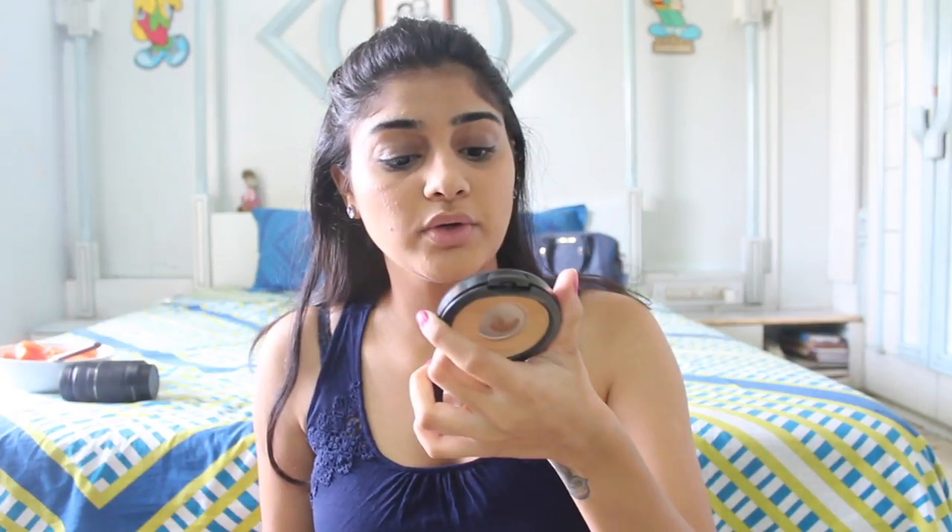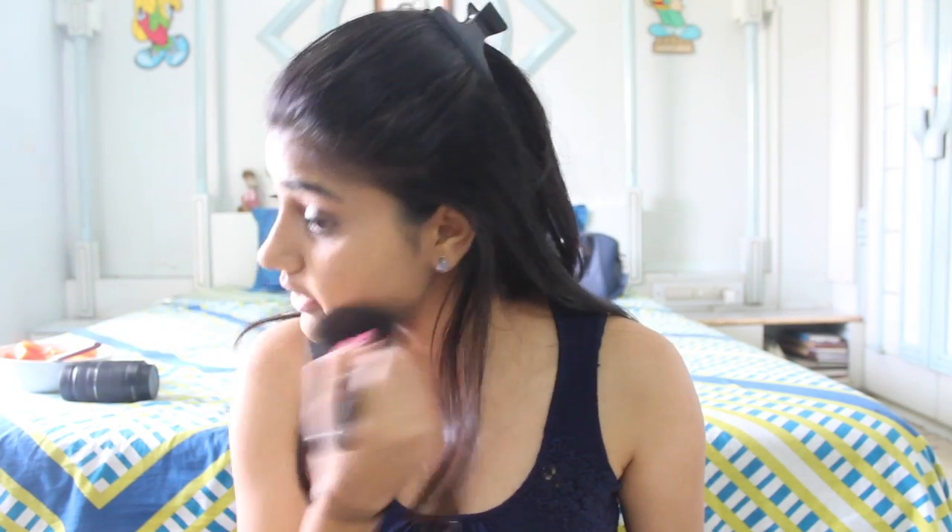I'm just going to go with my MAC Studio Fix Powder in the shade NC43. I'm going to take my fluffy brush, tap the excess out, and set everything.